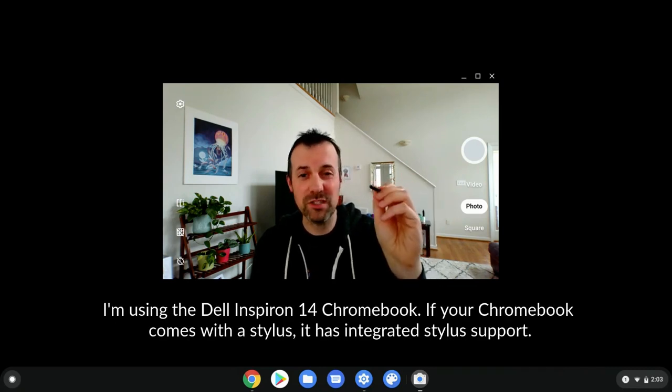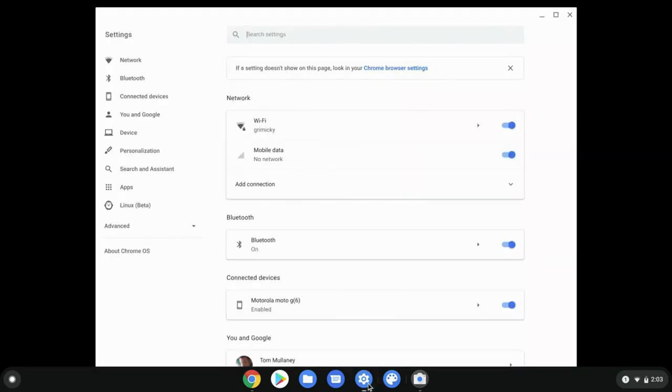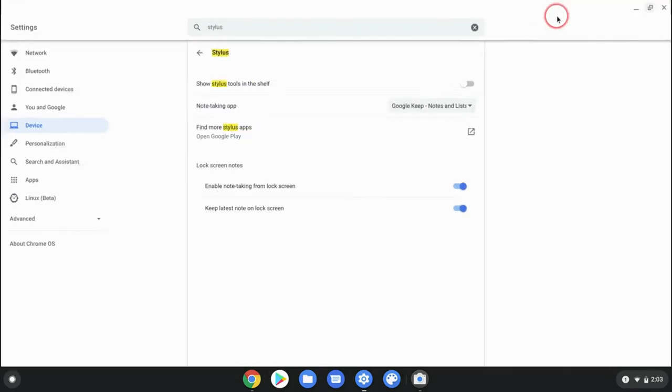I really like this. It's really small and thin and it works really well. Now, how to get the most out of this — we want to go to our settings. I pin my settings to my shelf and then just type 'stylus' and then click on stylus and let's look at our options here.